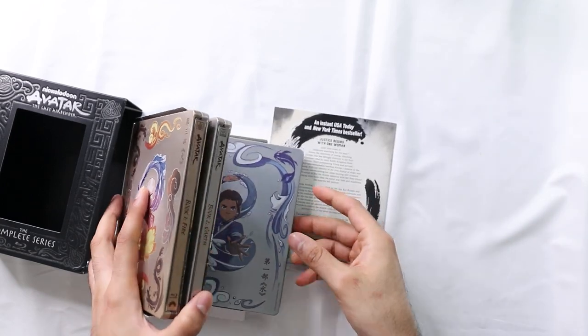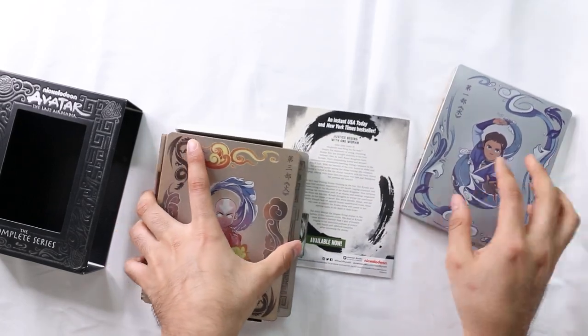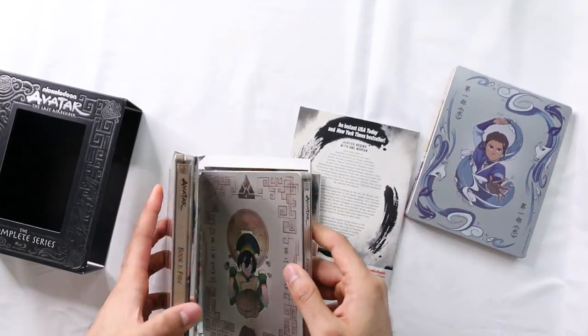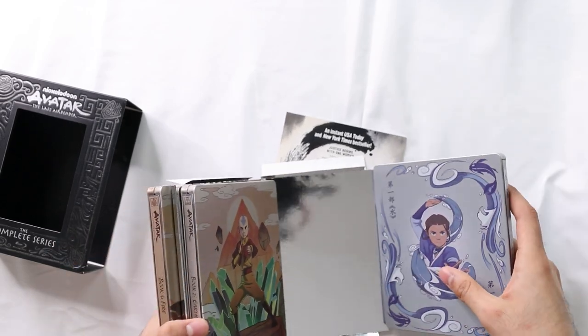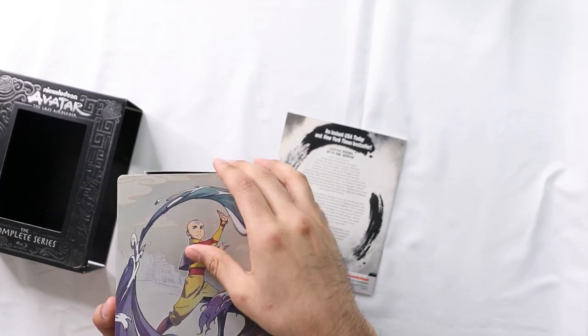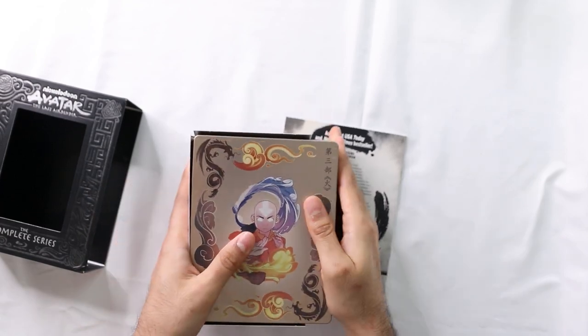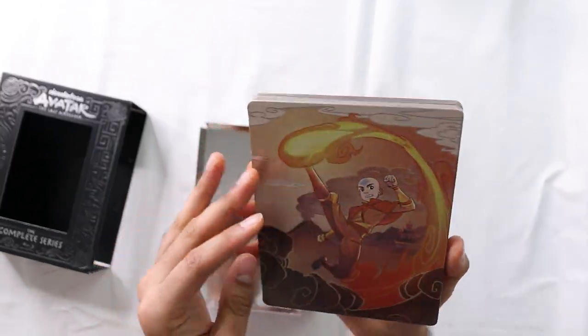If you haven't seen this show, I really highly recommend it. Nothing has held up like this, really - nothing. Nickelodeon put so much work into this. I think it was a big risk on their part, because most of the shows back then didn't have any story - it was just comedy and stuff.